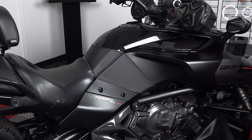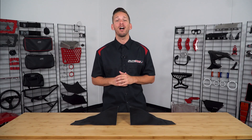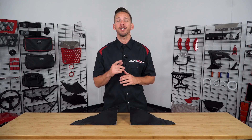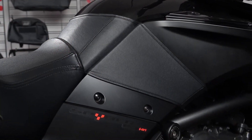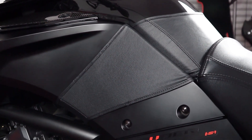The extensions protect your gas tank bearing area from unwanted scratches and are constructed of a black marine vinyl with soft tech backing material for years of beauty and protection. These mini bra extensions are sold as a pair for both right and left side of the bike and come with everything needed for a straightforward installation.